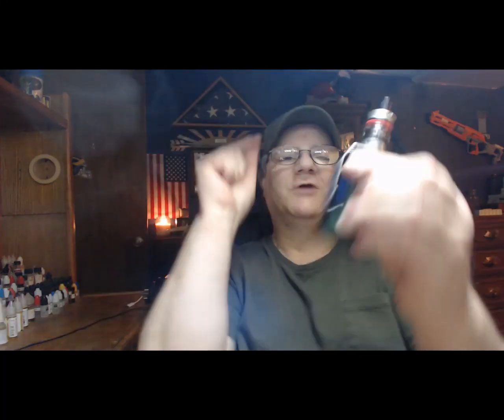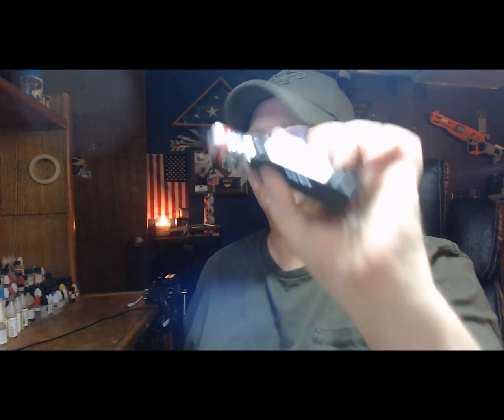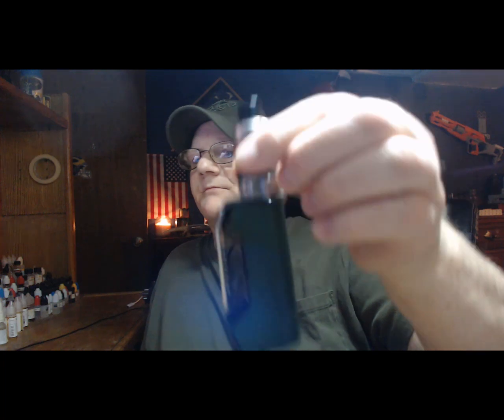Hey everybody, Dandy Man here, welcome back to the channel. Today we are looking at the Frag by Vaptio — they did send this to me for the purpose of this review. Crazy thing is, the last time I talked to them was before all the COVID stuff, and then I just got it like two weeks ago. Anywho, I dig it man, I definitely do. I like the color.